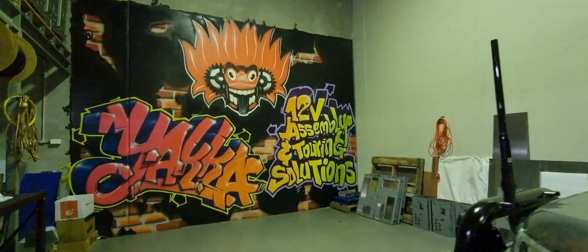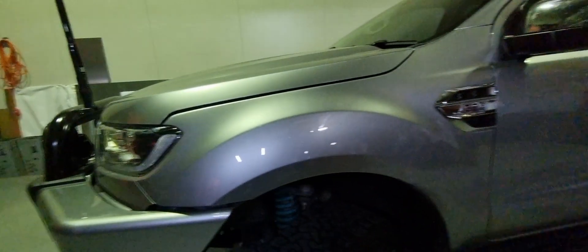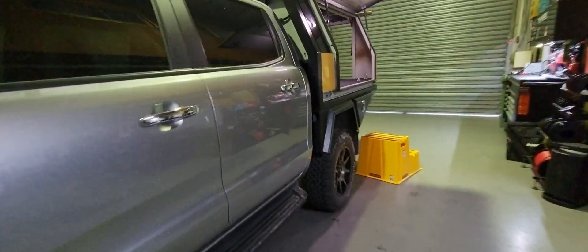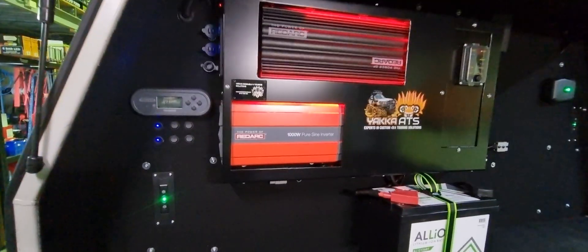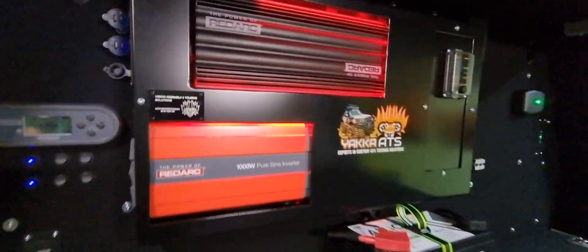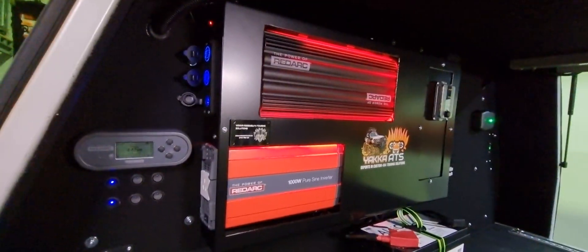Hi everyone, here at Jacko we got this Ford Ranger in for a dual battery system fitted out in the canopy, mainly for work but also for camping purposes as well.